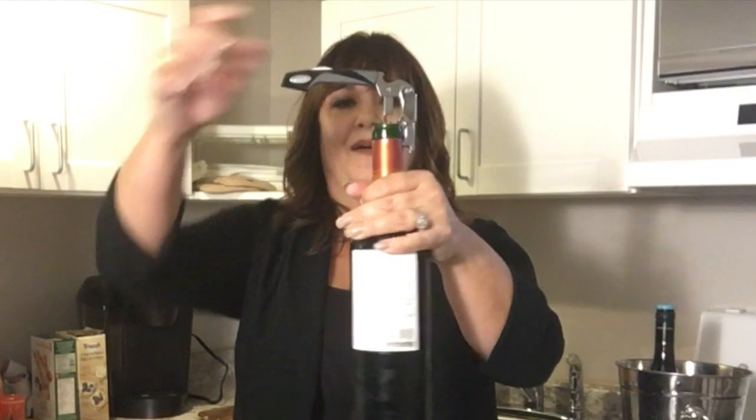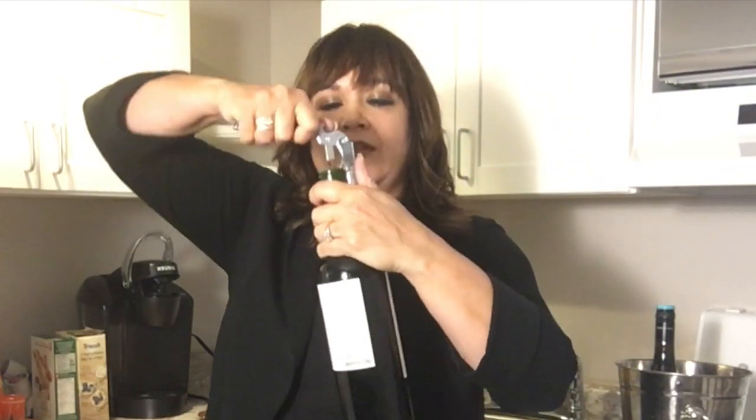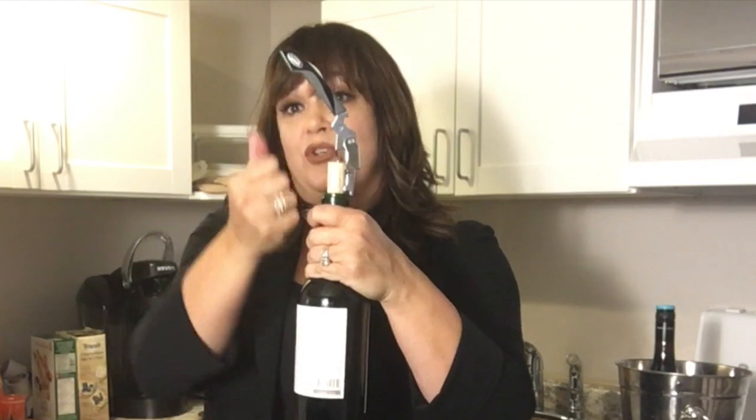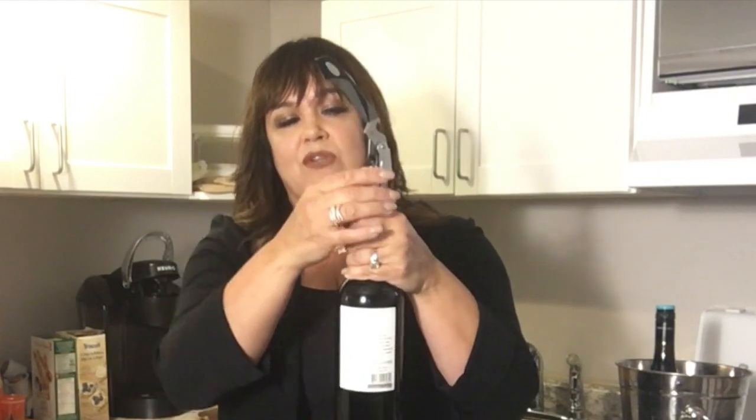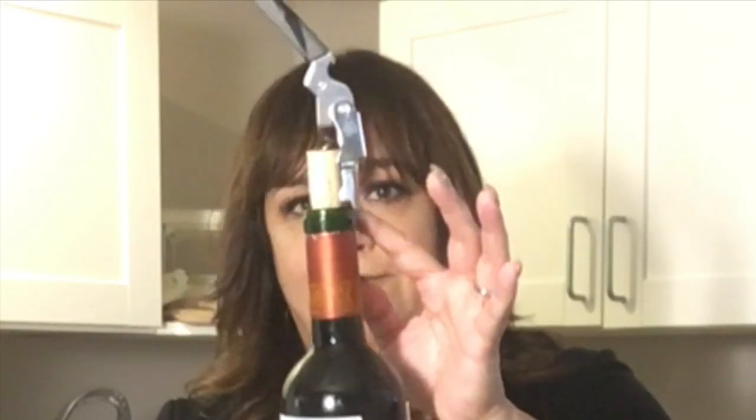Hold it and use that lever for the first step, then do the second one. Don't use the corkscrew to pull it all the way up. Some wines, especially old world ones, have really long corks that are even longer than the screw and the lever that's pulling it up, so you can end up breaking it sometimes. As soon as you get to the point where you've gone as far as you can without yanking it further — you can almost see some air between the lever part and the neck of the bottle — just use your hand to wiggle the rest of the cork out.